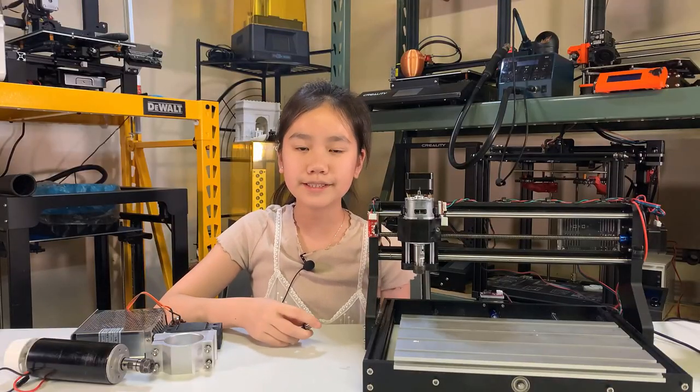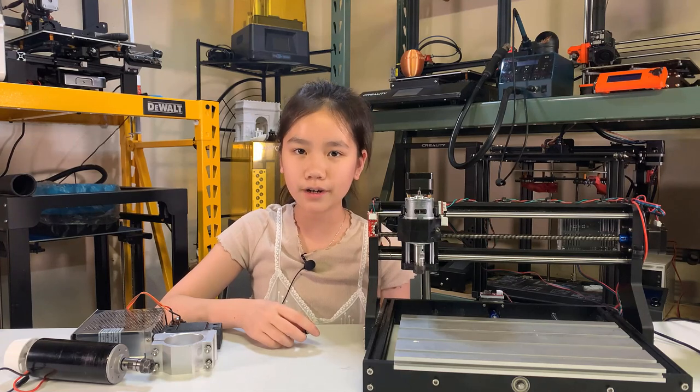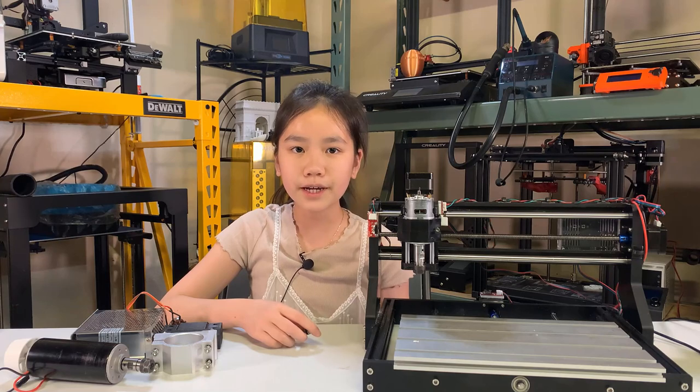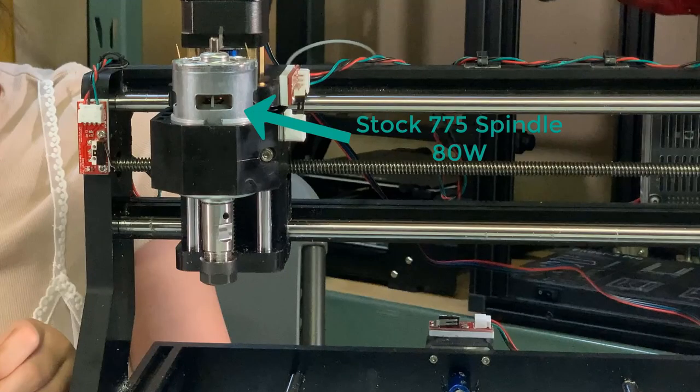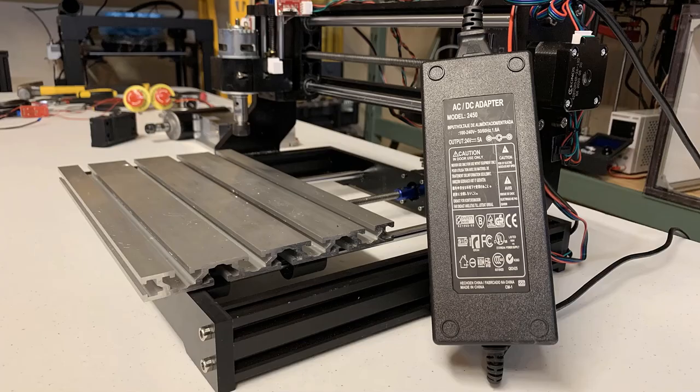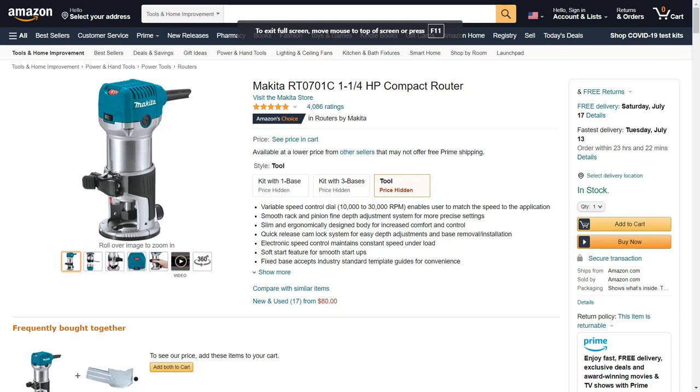I bought this machine because it's very affordable, but my purpose is to make aluminum parts, so I have to make a few upgrades. The most important upgrade is a more powerful spindle. The spindle that came with this machine is just 80 watts, powered by the DC 24 volt power supply through the main board. If I want a more powerful spindle, I have three options.